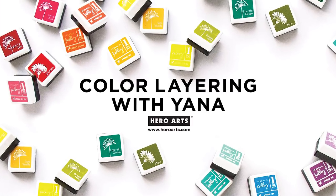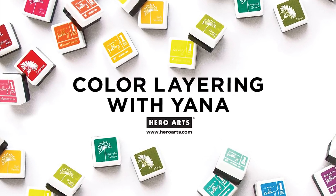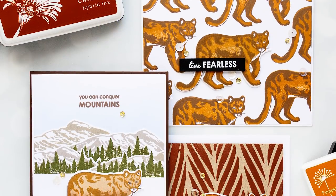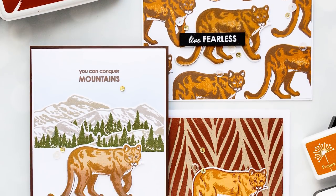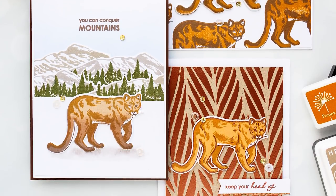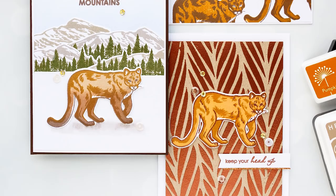Hello there, this is Yanis Makula and welcome to another Hero Arts video tutorial. You're watching the Color Layering series and in this episode we're taking a closer look at the Mountain Lion set. I have several cards to share as always and of course a few different color combos to explore.